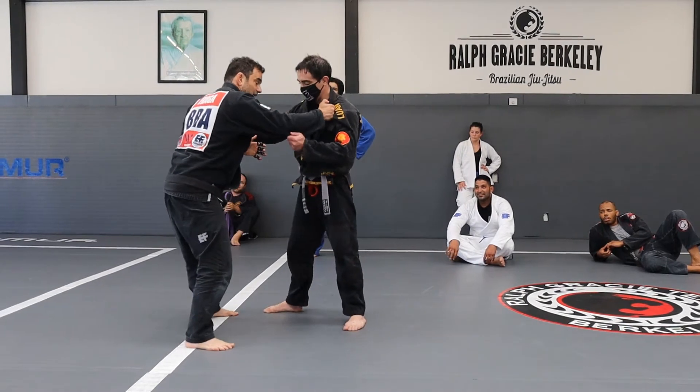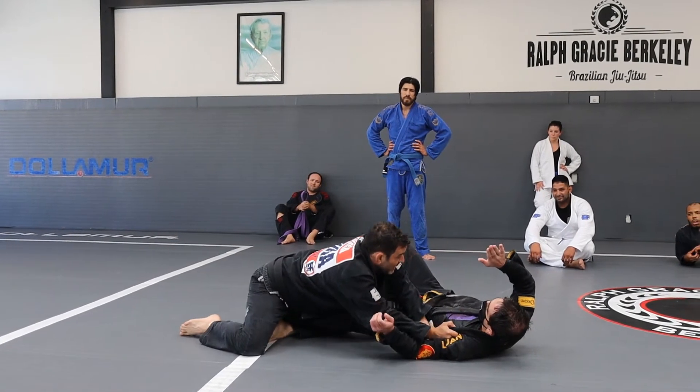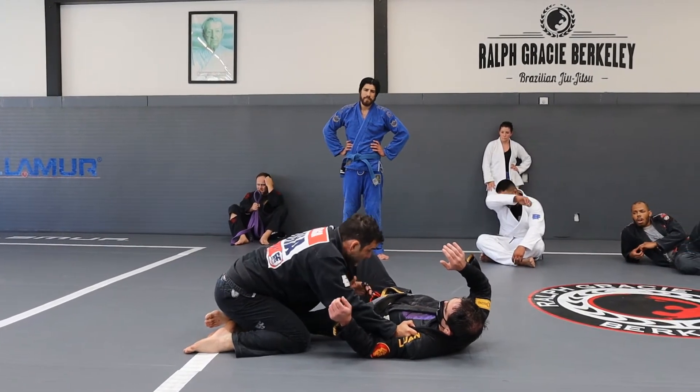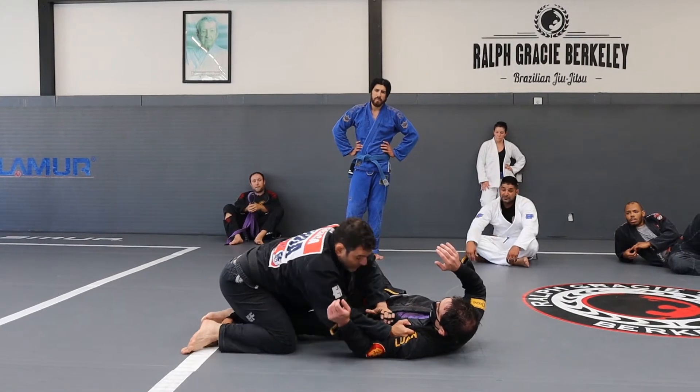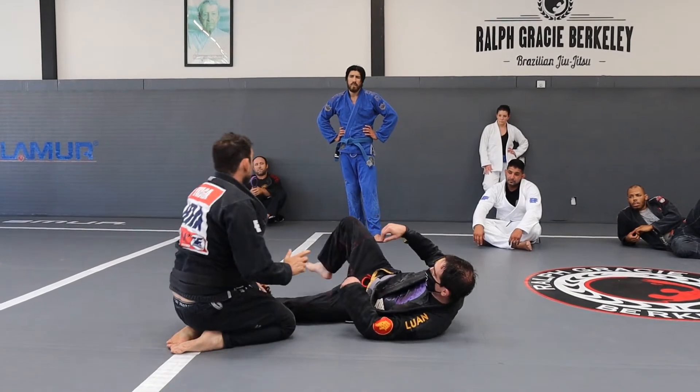The one that I'm telling you — I go here, one, boom, and I get it. Ready to pass the guard. Elbow is important, elbow cannot be on the mat. Elbow on the mat, you're in trouble.